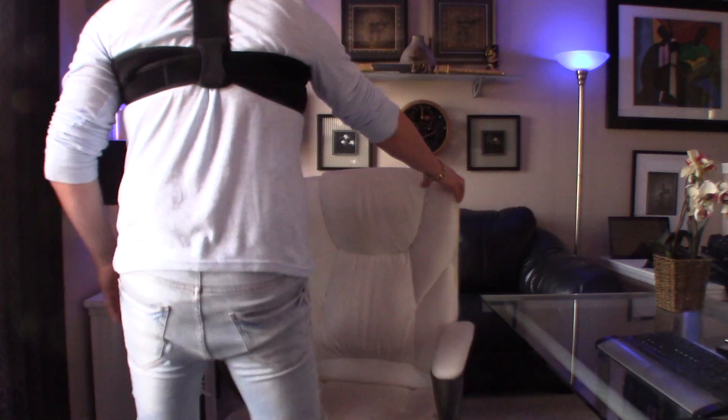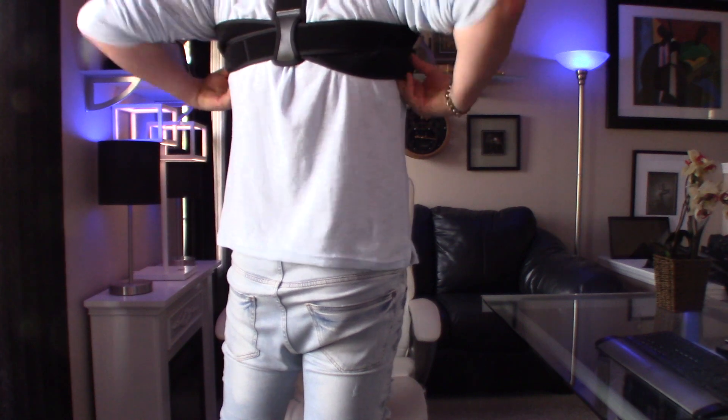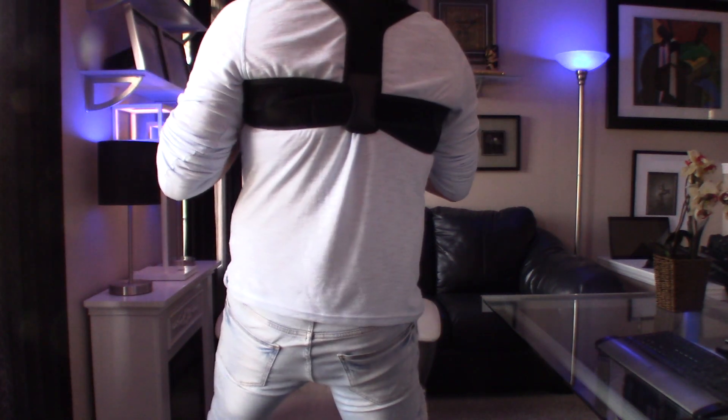Hopefully that was helpful. The company did want me to show what it looks like on. From the back you can see the straps sitting high on the back, right across the shoulder blade area. You wear it just like a backpack.